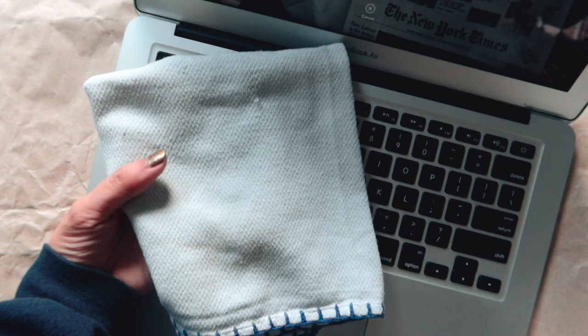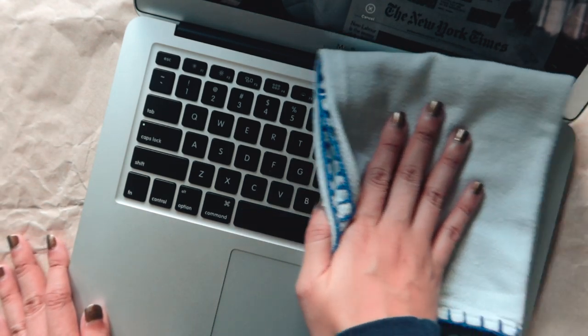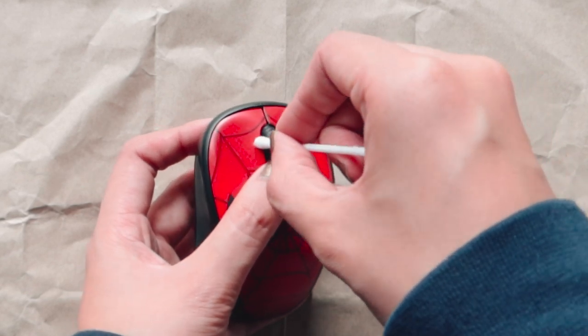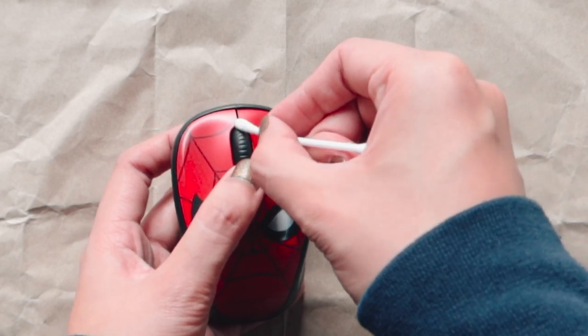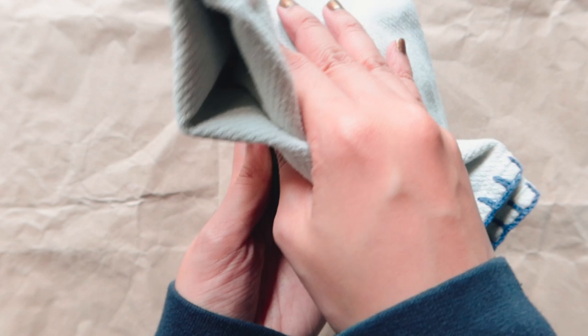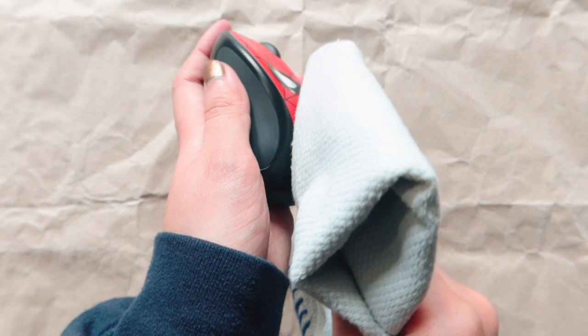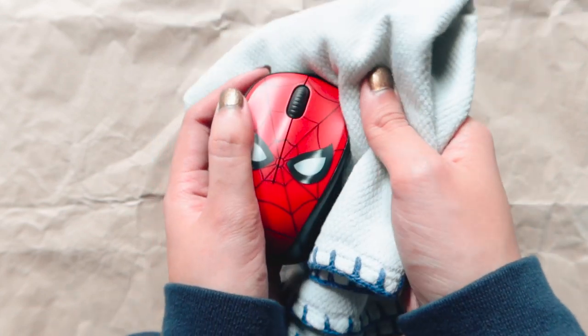Lastly, wipe the entire keyboard using the microfiber or cotton cloth with Walkohol. For disinfecting your mouse and trackpad, use a toothpick or a Q-tip to remove gunk from the crevices of the mouse's body, especially on the scrolling wheel. For the sensor underneath, wipe it using the microfiber or cotton cloth, or swab it gently using a Q-tip. Then wipe the exterior of the mouse with the cloth and Walkohol for the final touch.